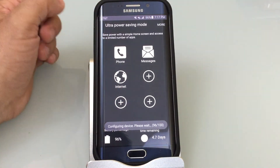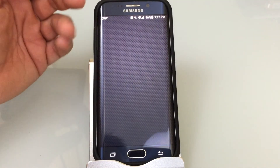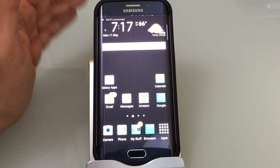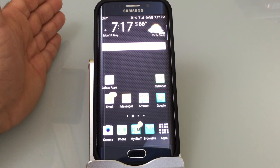I'm going to turn this off, and as it goes back, imagine yourself being on a phone call and the phone going back to full color mode, full power mode and never losing a connection. Ultra power savings mode is a great option for those who need to extend battery life and really don't want to carry an extra battery.